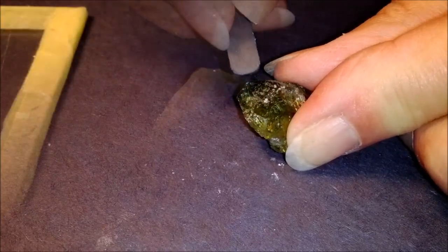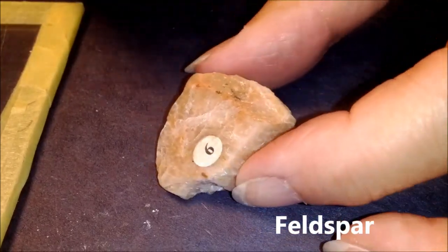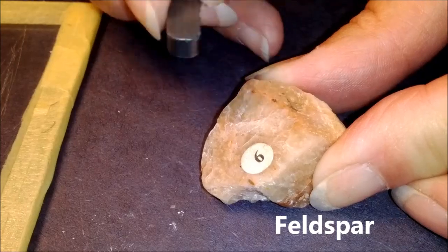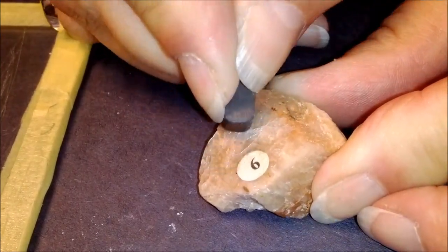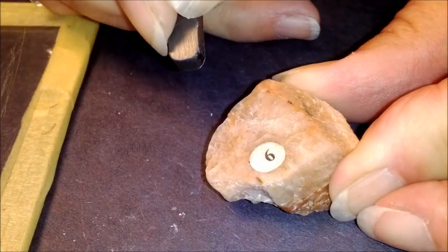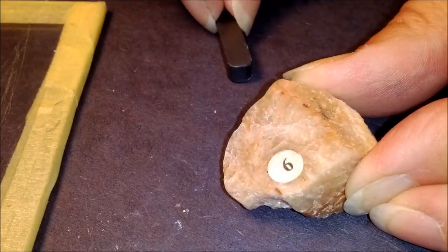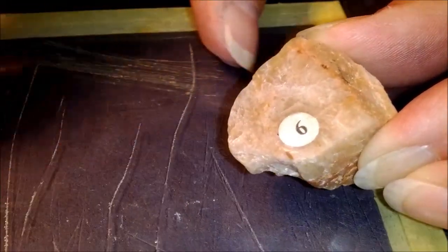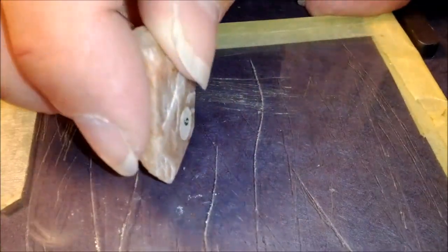We're getting harder each time. This is number six — it's called feldspar. Where we were able to scratch the others with the blade, this one is not going to scratch with the blade. Even pressing down, I can't get it to scratch. So that means this is harder than the blade. But if I take a piece of glass, the feldspar can scratch the glass.